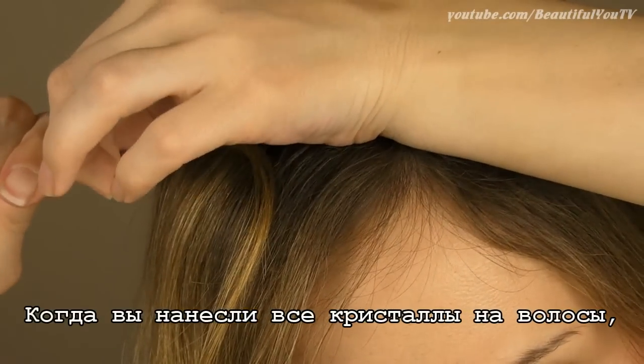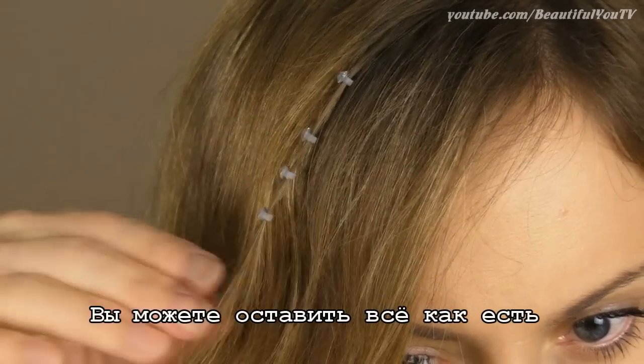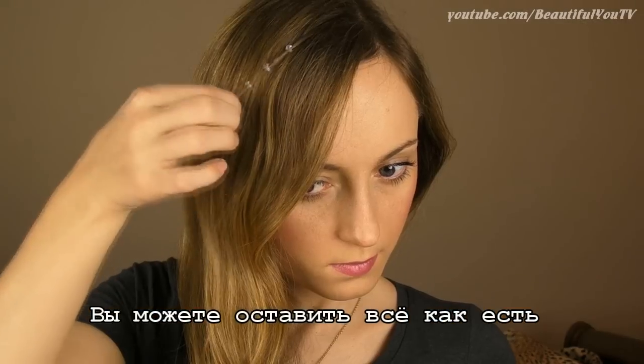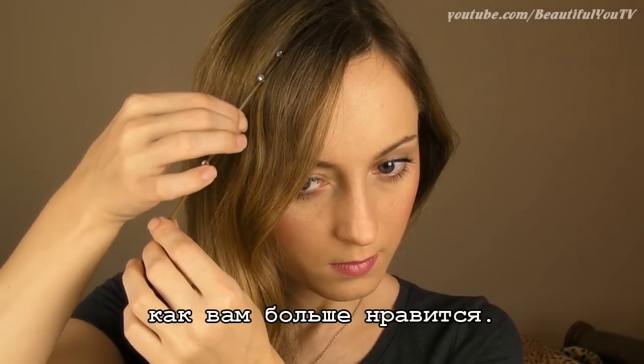Finally, once all crystals have been applied, pull the other end of your hair to finish off the look. You can leave the crystals on your hair as they are, or you can move them around a little bit. And that's the final look.